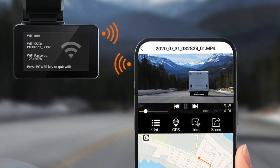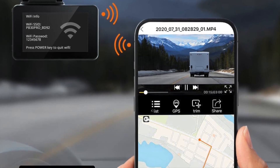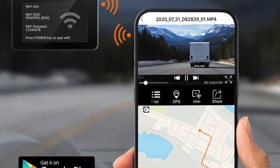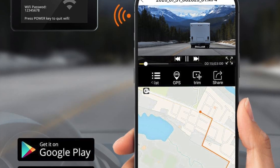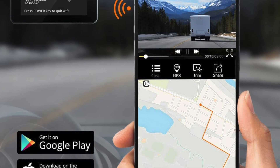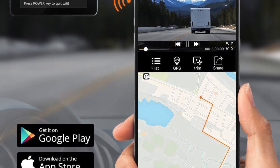Overall, the Kingslim D4 4K Dual Dash Cam is an excellent choice for anyone looking for a high-performance and versatile dual-camera system. With its advanced features, easy installation, and user-friendly interface, the Kingslim D4 is a great investment for any driver.